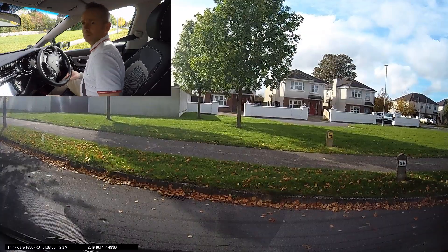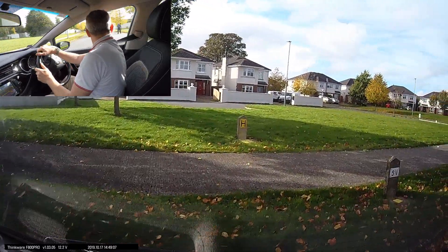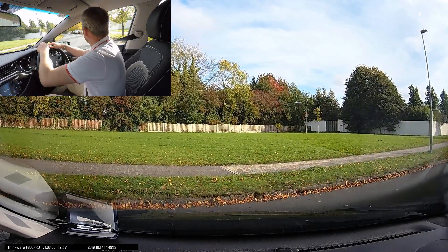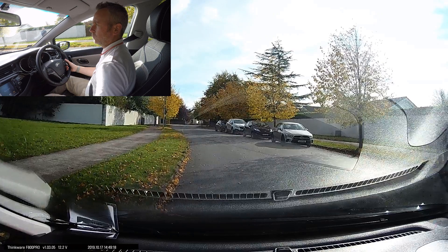Into reverse gear, 360-degree observation, looking out your back window, release the handbrake, continue moving the car back while still looking out your back window. Just over halfway across, look over your right shoulder to find the curb. Into first gear, a 300-degree observation making sure it's safe both directions, and then pull in and park in a safe place on the left.